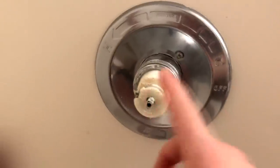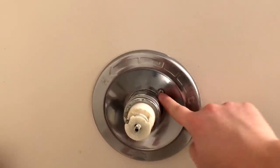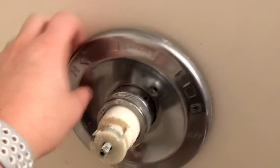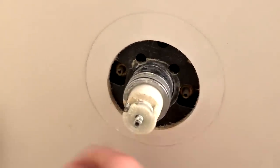Here is the shower cartridge inside the valve head. We already broke the sealant or caulking around this plate, so I'm going to take this plate off by removing this screw here and this screw up here — and it will just slide right off. These screws are quite a bit longer than the other screws, so you don't have to worry too much about them falling down the drain. Now grab the plate and it should pull straight off.